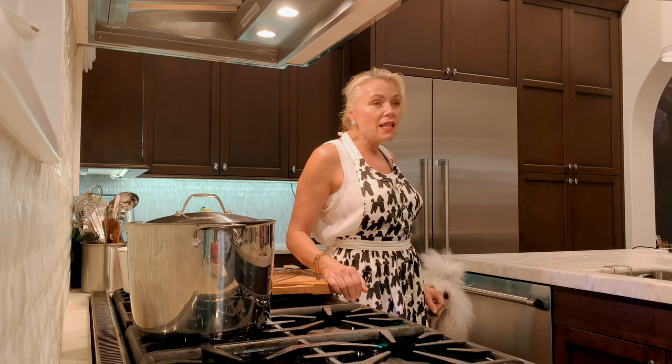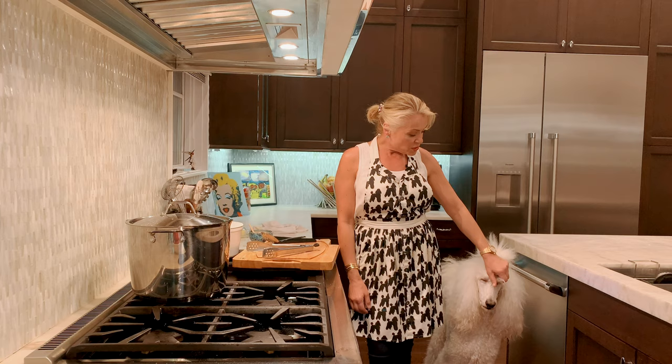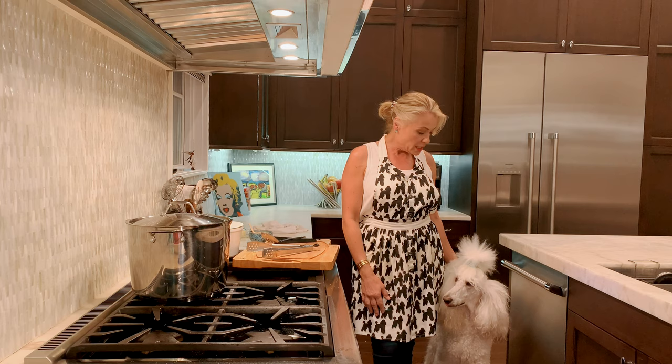Some of you already know Bella. For those who don't, this is my standard poodle — she's three and a half years old. I'm kind of the poodle lady; I used to have three but recently lost my two. I've had poodles for 25 years and absolutely love them. My son has two himself, Ellie and Isha. If you see her coming in and out of the kitchen, it's cool — she's clean. She gets groomed more than I do.